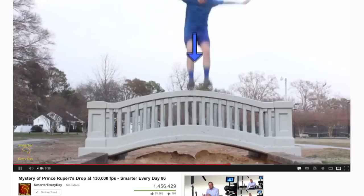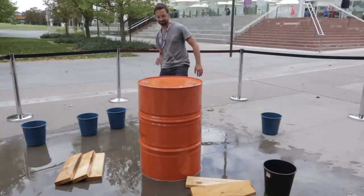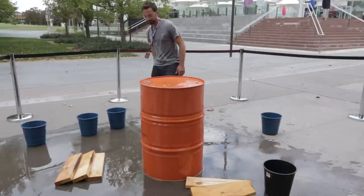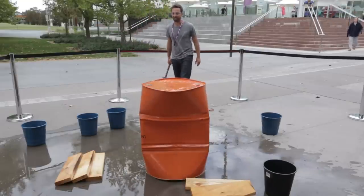Round objects are incredibly strong under compression, as Destin showed us with Prince Rupert's drop. But if you create just a little ding in a round object, it should significantly weaken the structure — and that's what the hammer is for. Well, that's how it should work in theory anyway. Underwhelming science. Oh! There we go!